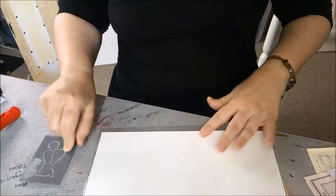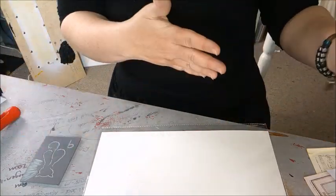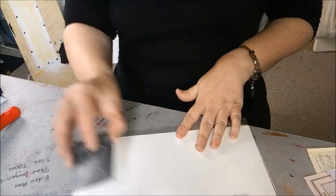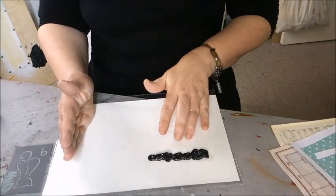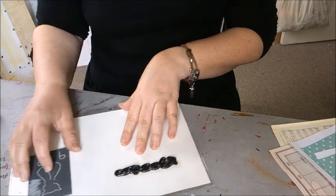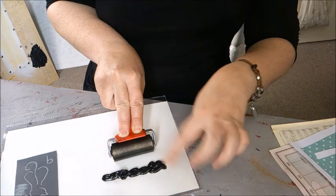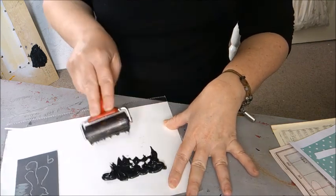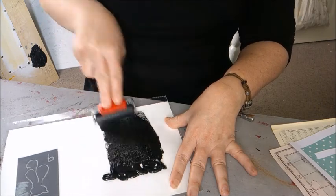I'm going to show you how to print using your lino cut. I'd suggest having a dirty working area and a clean working area. I've kept half of my plastic clear and half has my ink on it — that's going to be my dirty working area. This is going to be my dirty roller, and all you want to do is pick up just a little bit of ink from your reservoir.